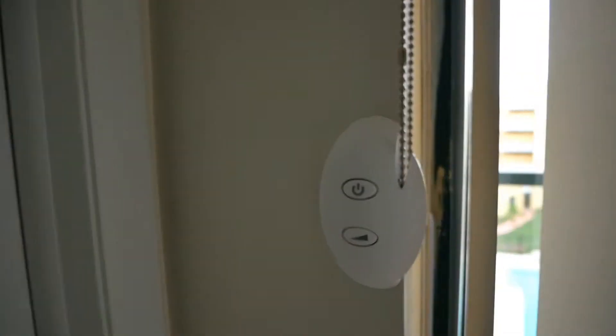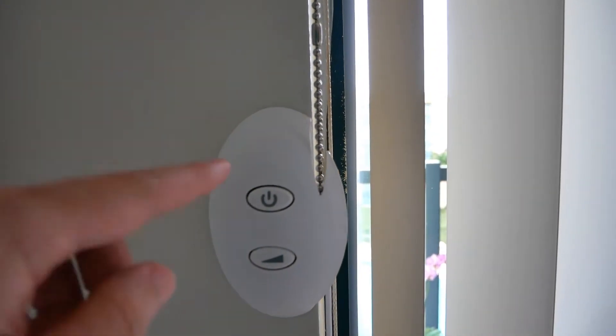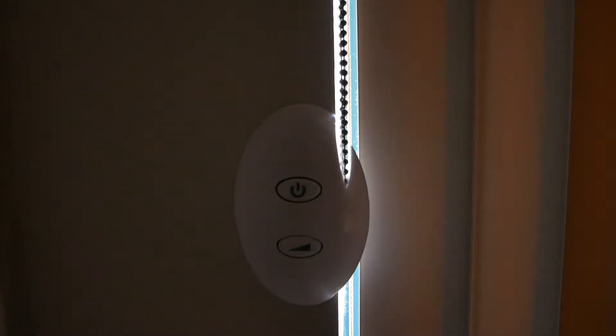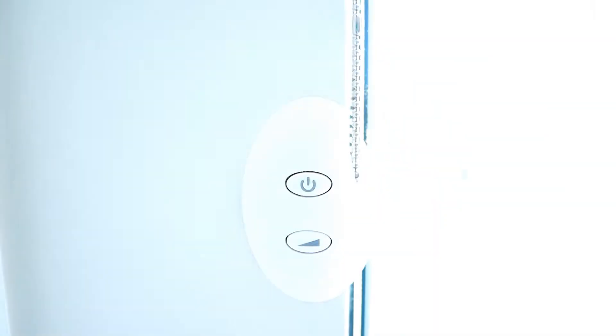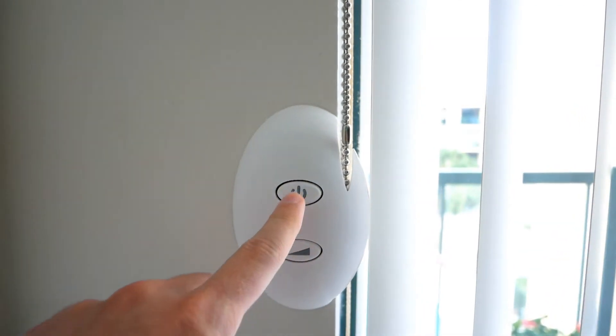This is something I made to control the blinds automatically. This button toggles the state of close and open. With this one you can manually set the exact position.